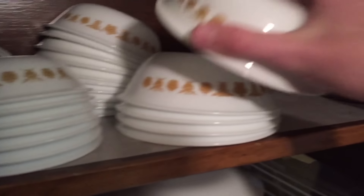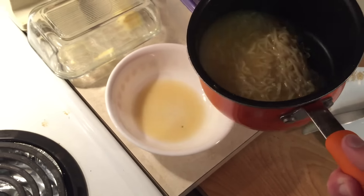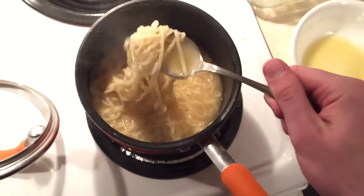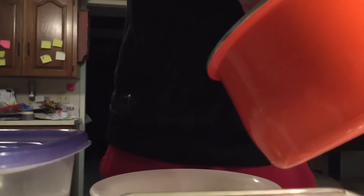You gotta grab a bowl of some sort, like this one. Just put that shit down. You grab this thing and you just pour it in there. Oh, that's way too much liquid. Hold on. You need to get a spoon. My arms look fucking weird. I look like a fucking alien. What's up with that shit? Alright, just spoon it over. This is really hard to do. Kind of spoon it over into the bowl, just like that.